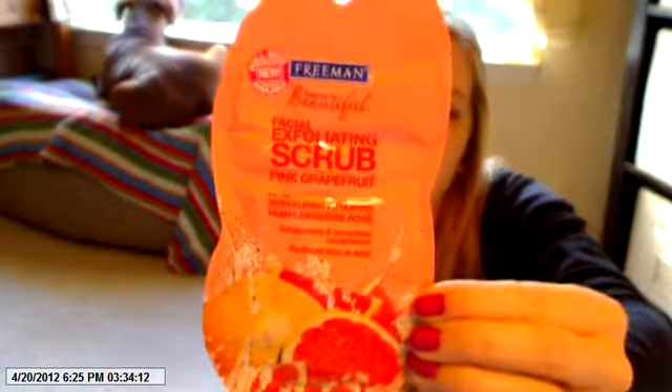And the last thing in here is this Freeman Facial Exfoliating Scrub in Pink Grapefruit. This is just one mask in here — it's a 0.5 ounce sample. And that's what she looks like right there.